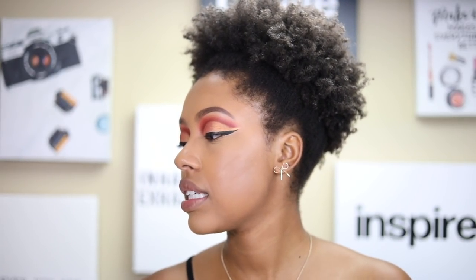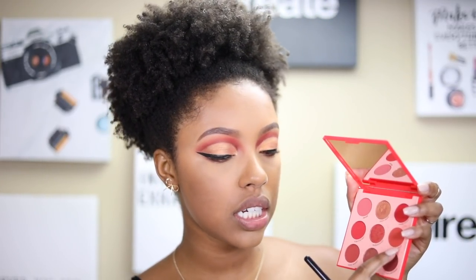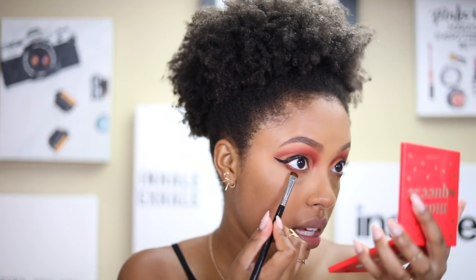For the lower lash line I'm applying the same shades I used on top — Red Bottoms and Big Gulp. I'm starting with Red Bottoms, the darker shade, and then using the same brush with Big Gulp to blend out the edge as a transition shade. I'm really loving this look so far.